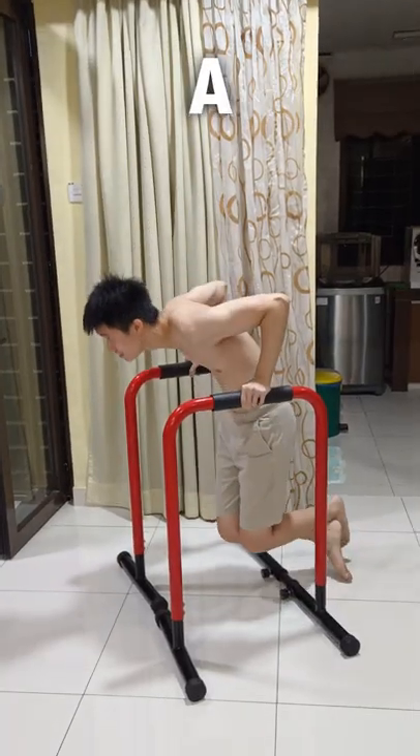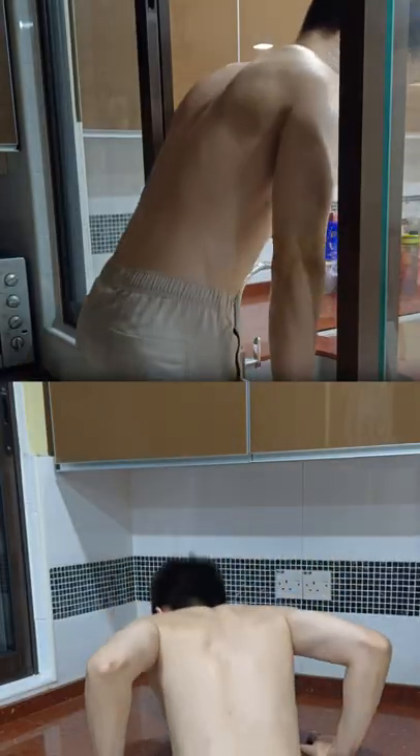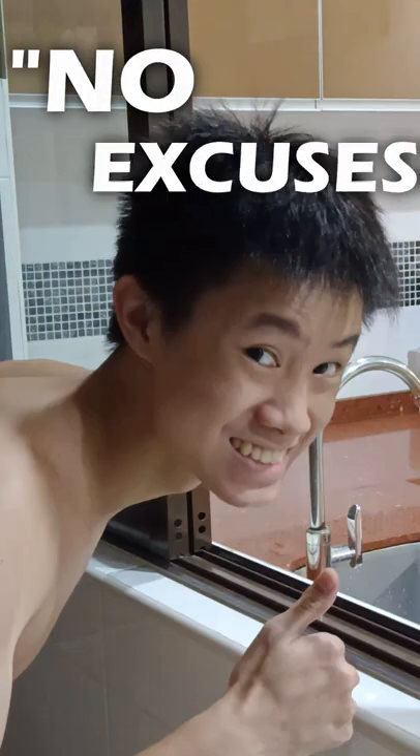You want to target your lower chest but you don't have a dip bar to do your dips at? No problem bro, because all you have to do is find a wall where you can hold on to like this or this, and problem solved — you can just do your dips as usual. So yeah, no excuses.